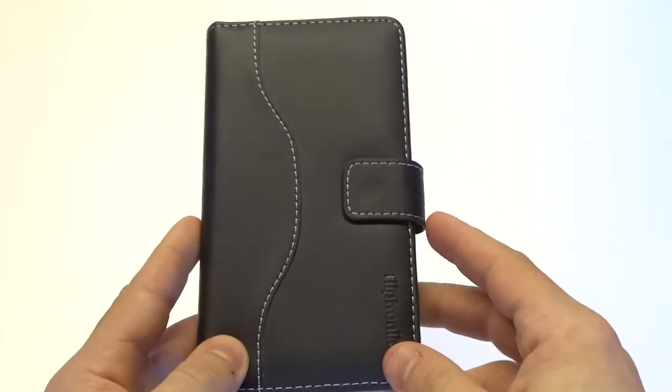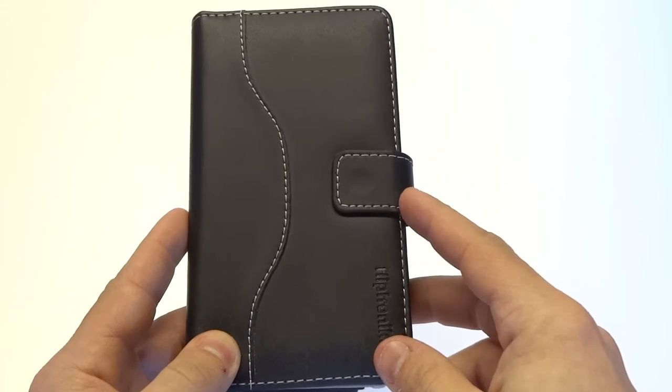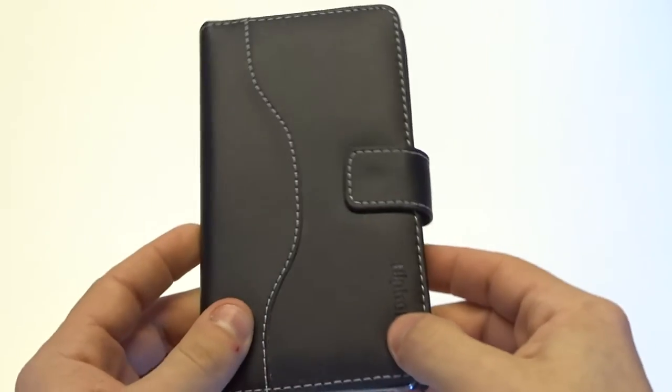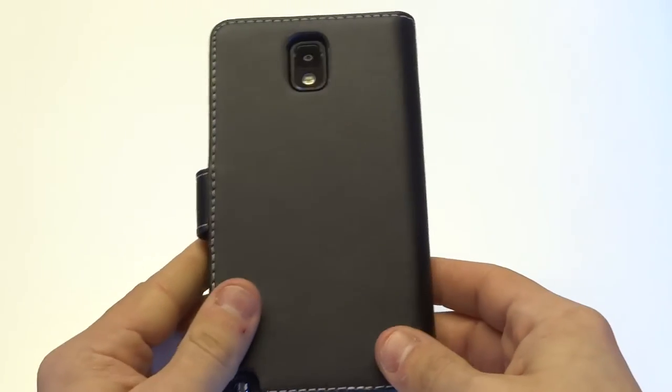Opening and closing is going to be easy because it's got a built-in magnetic clasp, and it's got all of the proper cutouts for S Pen charging, the power and volume keys, and on the back it's got the camera cutout.